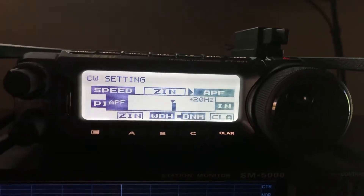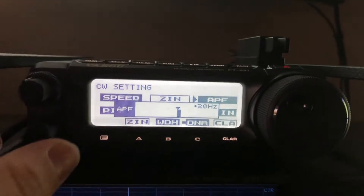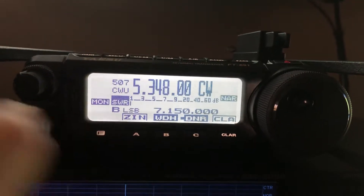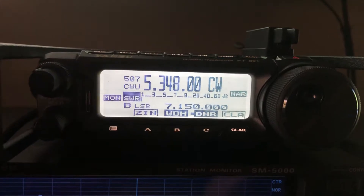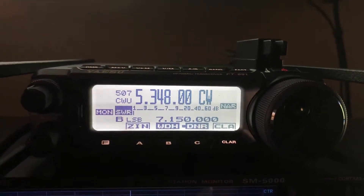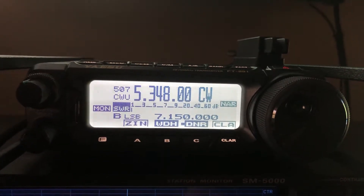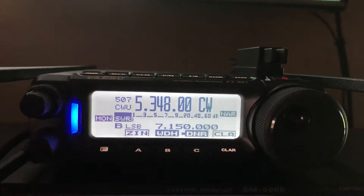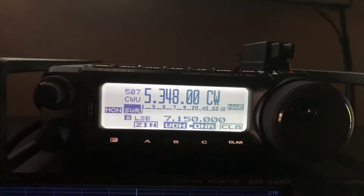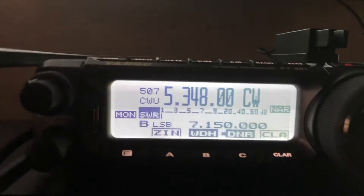It looks like he's 20 Hz high. And again, like I mentioned in the previous video, if I were to use the zero-in to let the receiver adjust to where he is, I would lose my ability to transmit. So with the 60-meter band only, you've got to do it with APF.